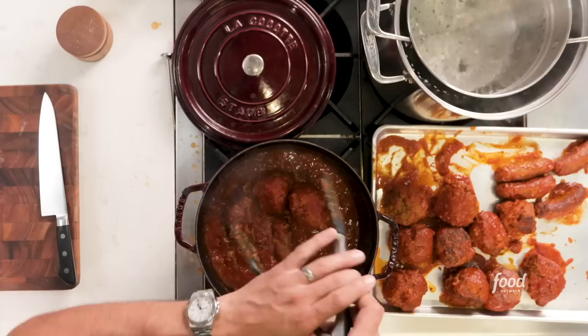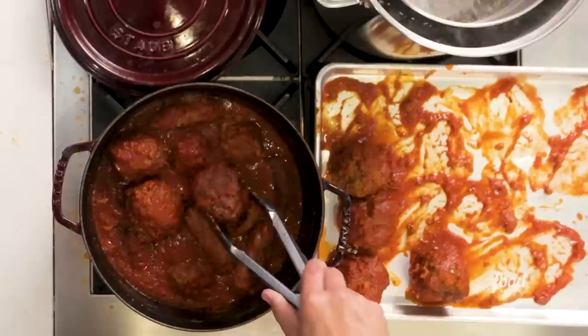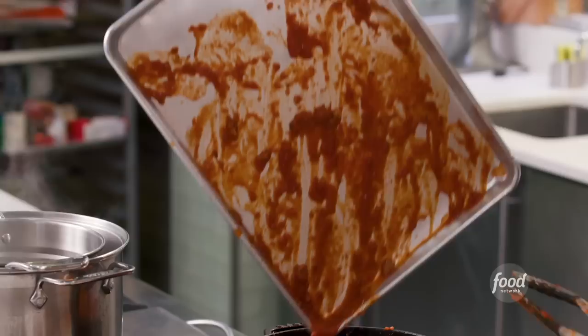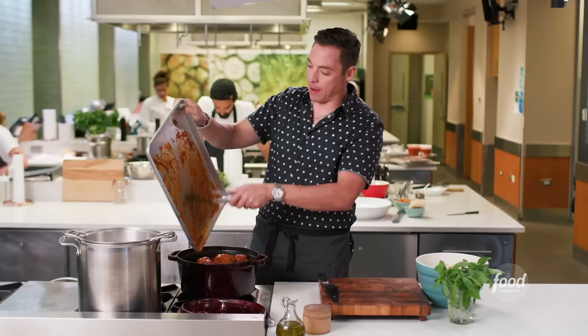After about two and a half to three hours, those neck bones are fall-off-the-bone tender. Play it safe — take the bones out. Pull your meatballs and sausage out of the fridge to come to room temperature, then add everything back in. Make sure you have water going, boiling, and ready for your pasta. Get the sausage and meatballs nestled in there on a very low simmer — we're just heating them up, not cooking them any further. Don't waste any of those juices on the resting tray; that's all the flavors that escaped from the sausage and meatball — put it right back into the pan.